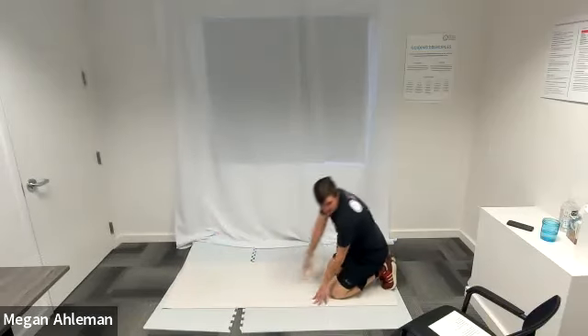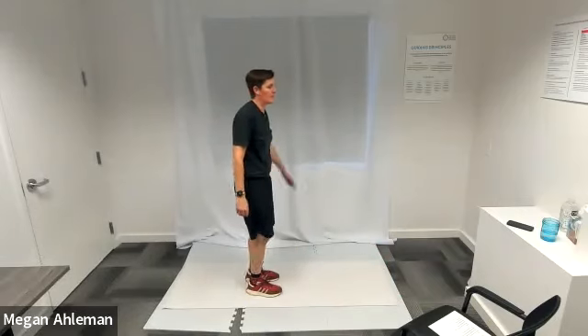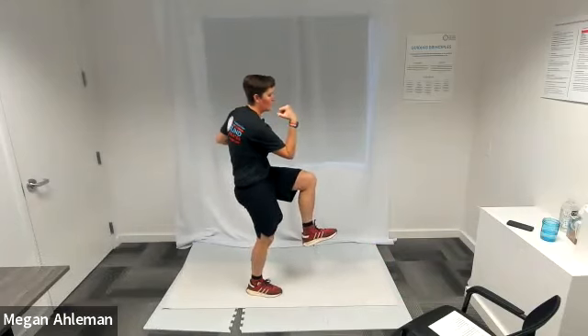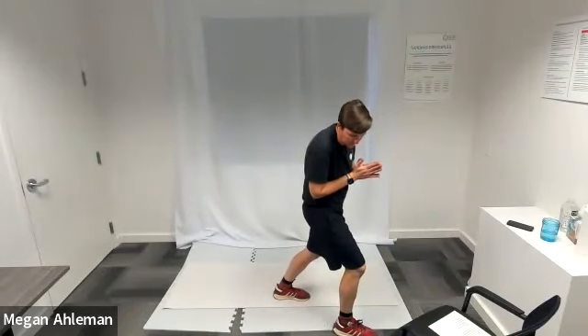For our cardio, we'll get back up into standing position and do high knees with a core twist. As we bring our left knee up forward even with our hip, my right elbow is going to come towards my left knee in front of my body. Then opposite — as I bring my right knee up even with my hip, my left elbow will come towards my right knee. We want to maintain a strong upper body position with shoulders back and head up tall as we twist our core. Any questions with any of the four?